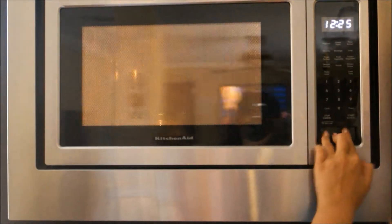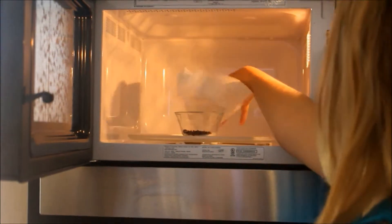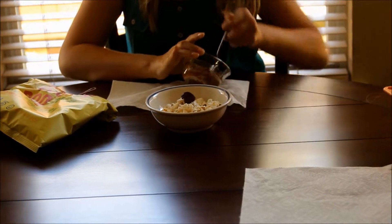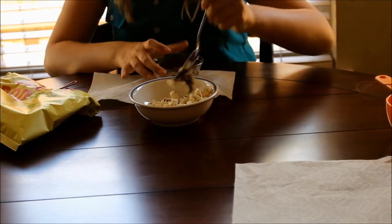When it is fully melted, I am going to be stirring it. And then I am just going to be plopping that chocolate in there and just kind of mixing it around. I know it kind of looks disgusting, but it is actually really good and very healthy.